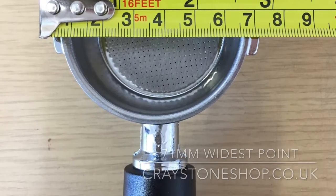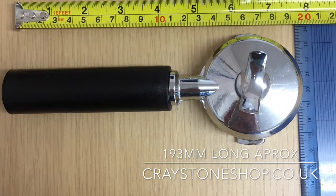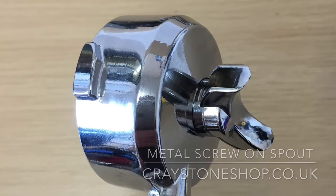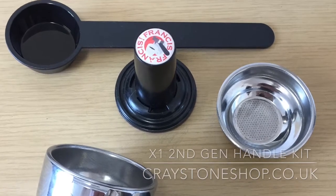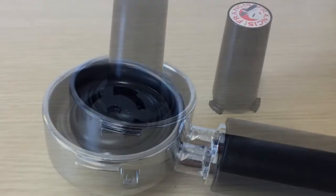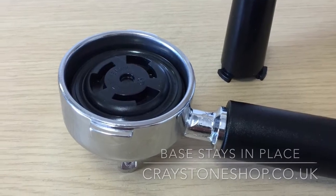The handles themselves are wider and longer than the first generation: 71 millimeters at the widest point and 193 millimeters long. The biggest difference, as mentioned, is the screw-on metal spout. It also had a special two-part tamper — after you put your coffee in the basket and tamped it down, the base was left in place and inserted into the machine with the base still there.